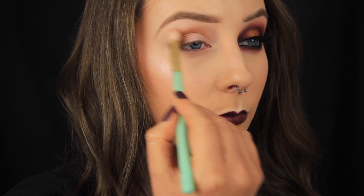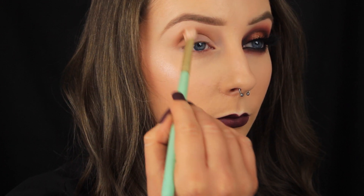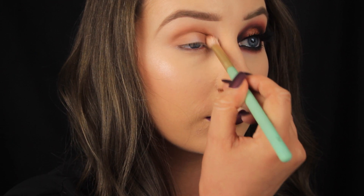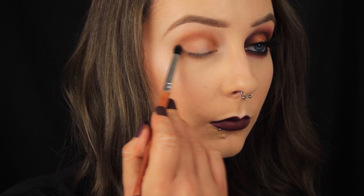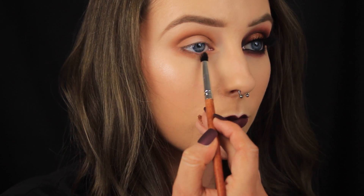Once I've gotten the bulk of the color off my brush, I'm going to work on fading the edges. With quite large circular motions I'm pulling that color upwards towards the brow. I'm going for a halo smoky eye today, so I'm adding some of that brown to the inner corner too and leaving a space clear in the center of my lid. Then I'm taking that shadow down along the lower lash line and bringing it right into the tear duct.